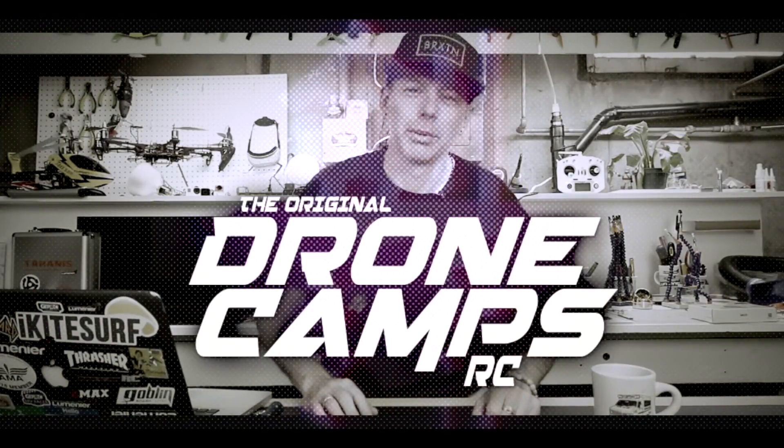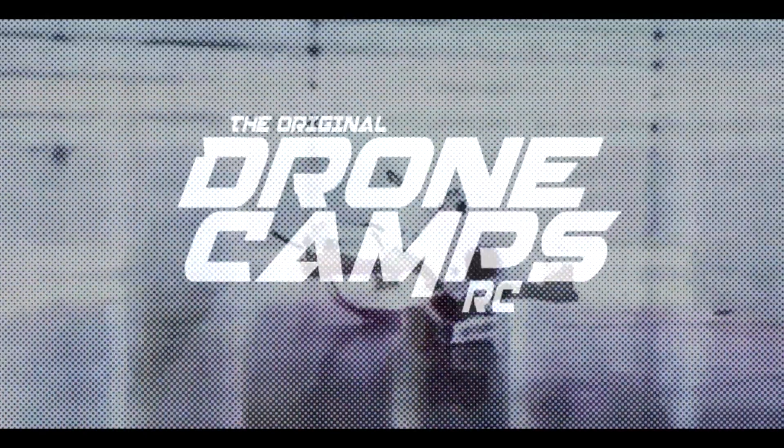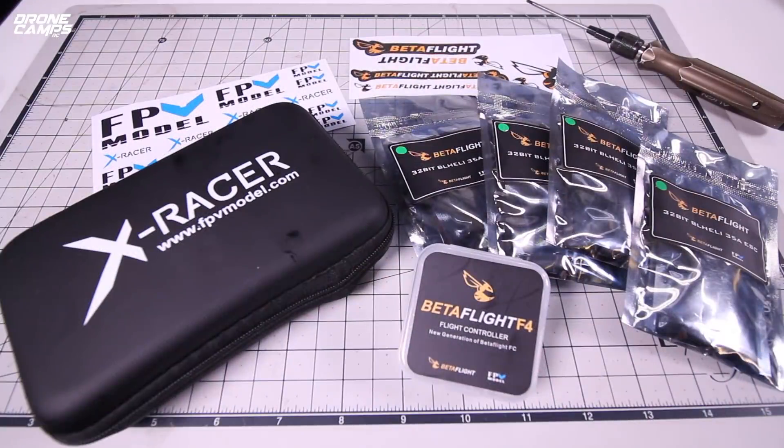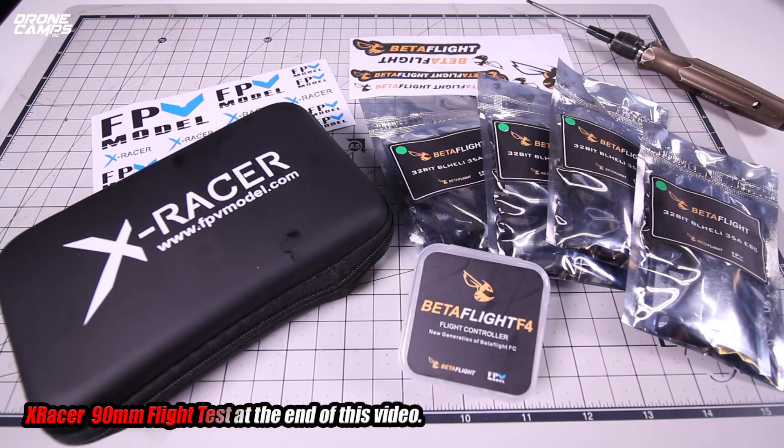I'm Justin Davis and this is Drone Camps RC. Welcome back to the Drone Camps channel. I have some cool new stuff to show you today from FPV Model.